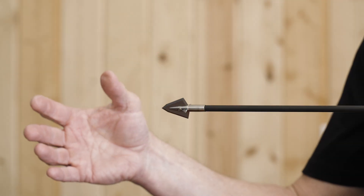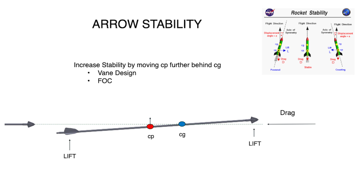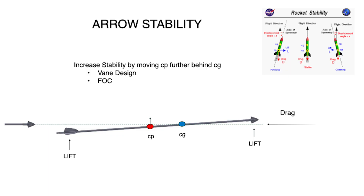When an arrow is in flight, the force that's directly in line with the wind direction is called drag. When an arrow is at some angle to that airflow, there are perpendicular forces called lift. These aren't necessarily up or down, but just at an angle that's perpendicular to the angle of flow.